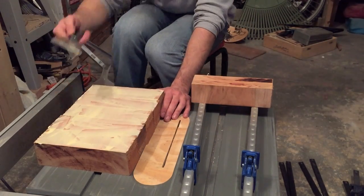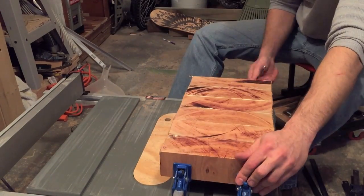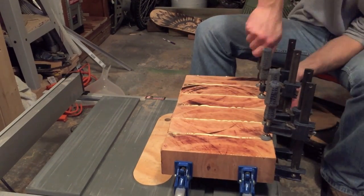Also take note that I rotated each piece 90 degrees so the end grain is facing up. You should add a little more glue than you think you need and a few more clamps also.